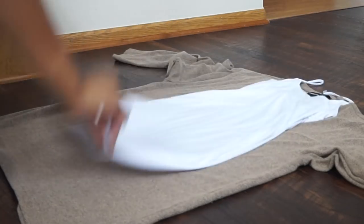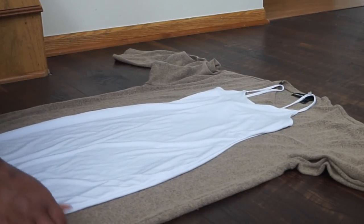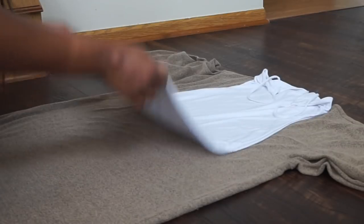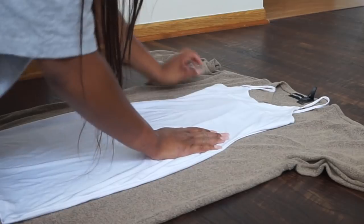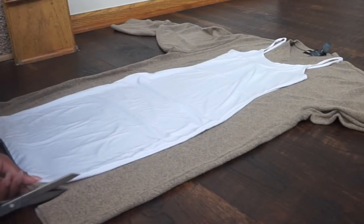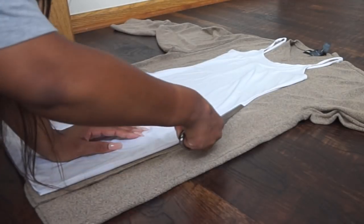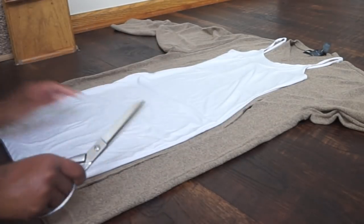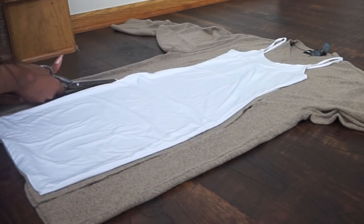To begin, you want to take either a fitted dress or a shirt that fits you really well, nice and tight. Whatever you get — a shirt or a dress — you want to put it in the middle of the sweater you're using and cut out the same shape of the dress or shirt. You just want to cut out an outline of that.